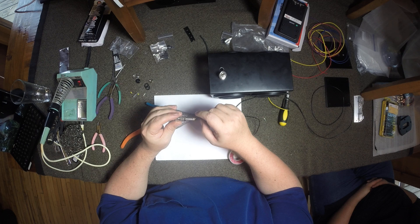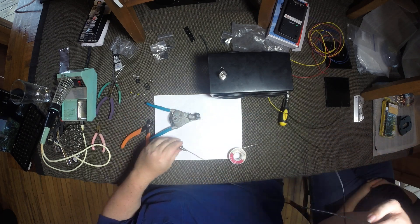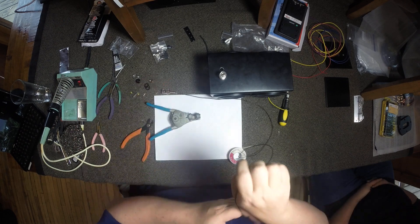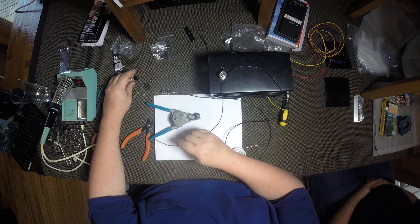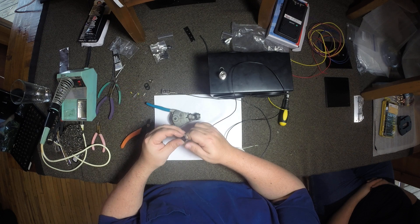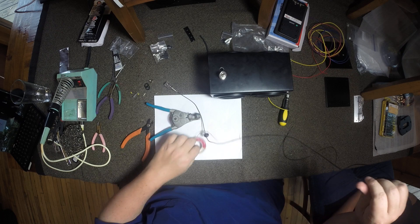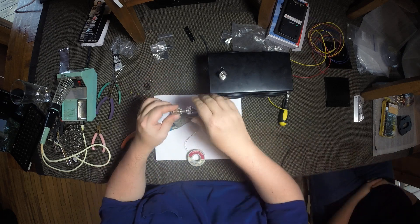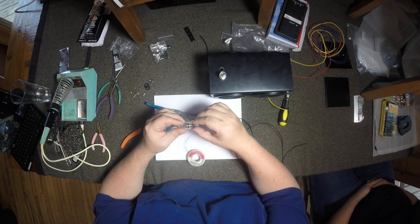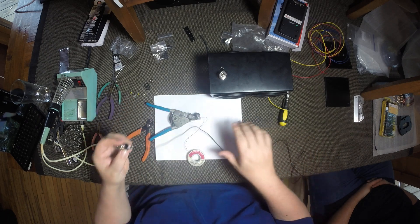If you want to put a piece of heat shrink over this you can — not really necessary but you can if you'd like to. We do have to put these parts back on. These are the ones that become the grommet for the chassis. So there's our binding post with our lead soldered to it.